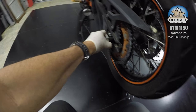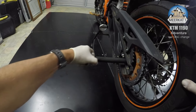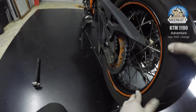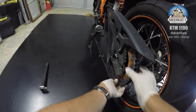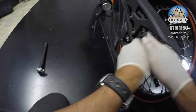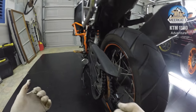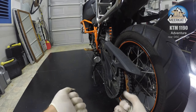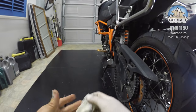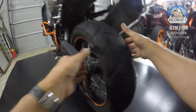Just pull the shaft out a little bit, loosen the chain and pop it on the guide. Now I've got my gloves all greased up, so I'll take the gloves off — they're inside out.